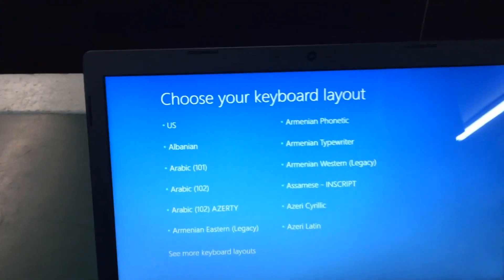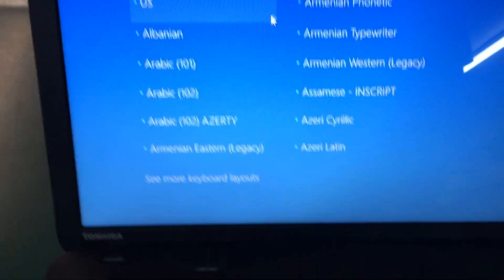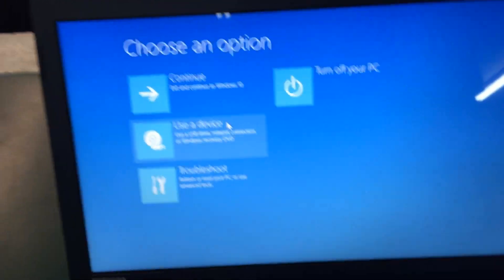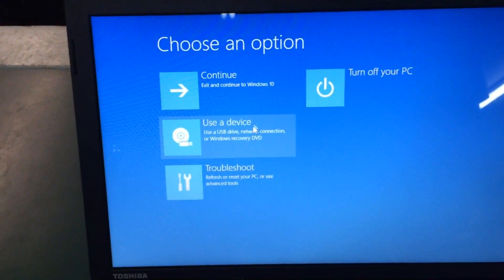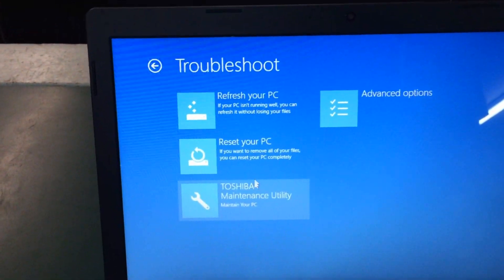Once it comes up to start the process, you want to choose the keyboard layout — whatever you want. Then you have the normal option board here and we're going to choose Troubleshooting.